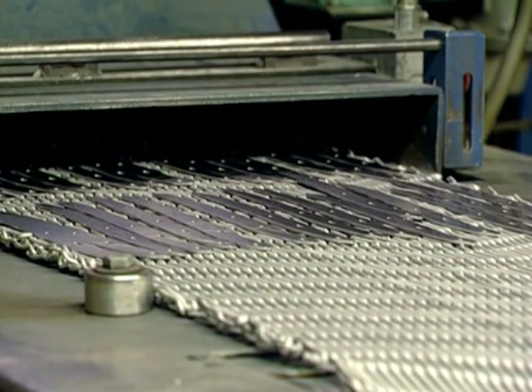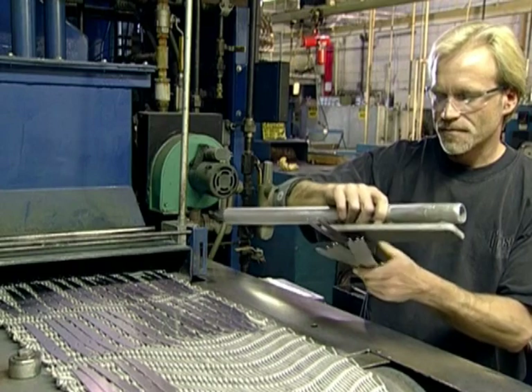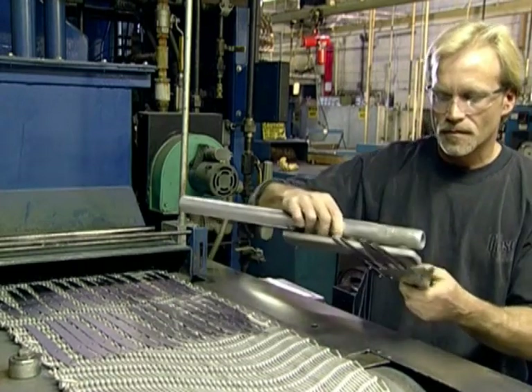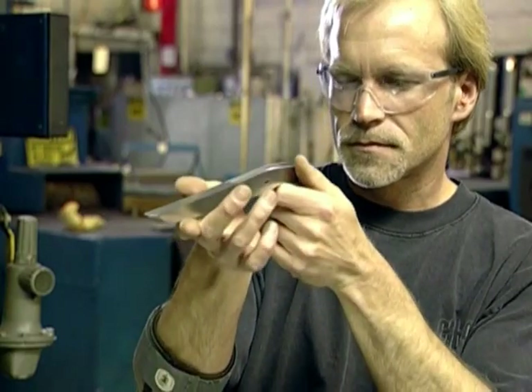After exposure to this extreme temperature, the blades, while still in the furnace, are rapidly cooled, transforming the steel from a relatively soft state to a hard state with a very fine, very strong grain structure.